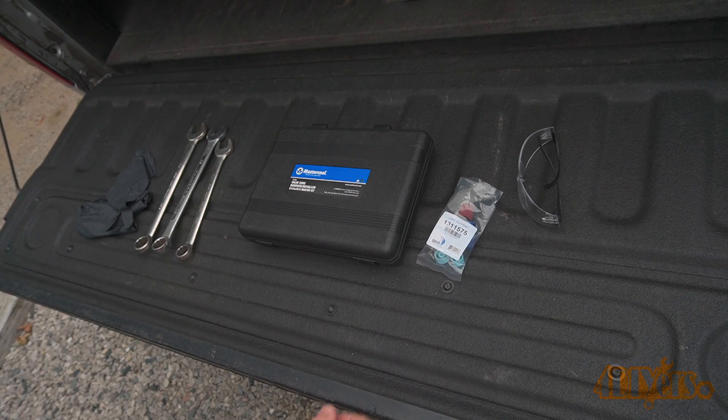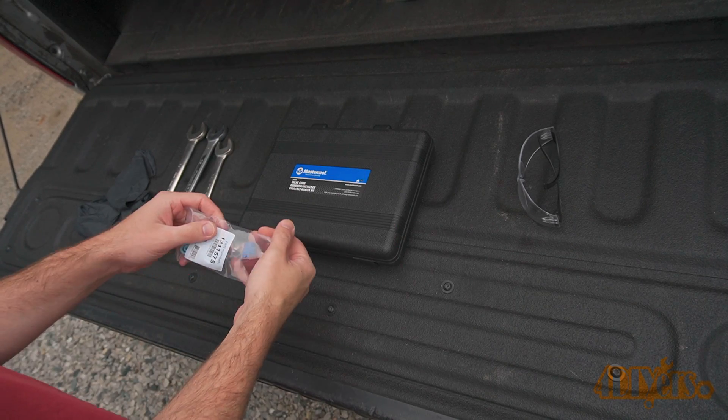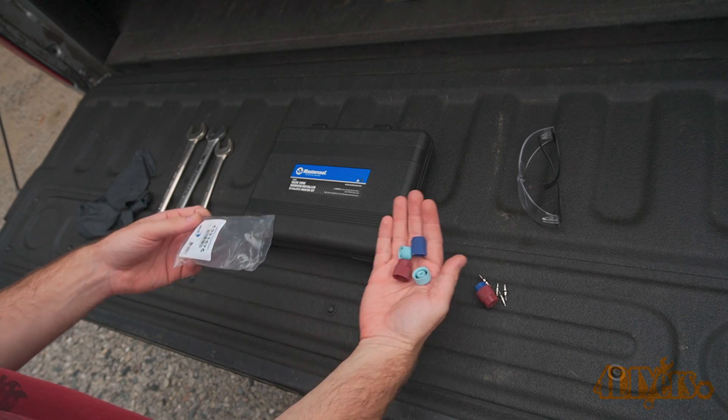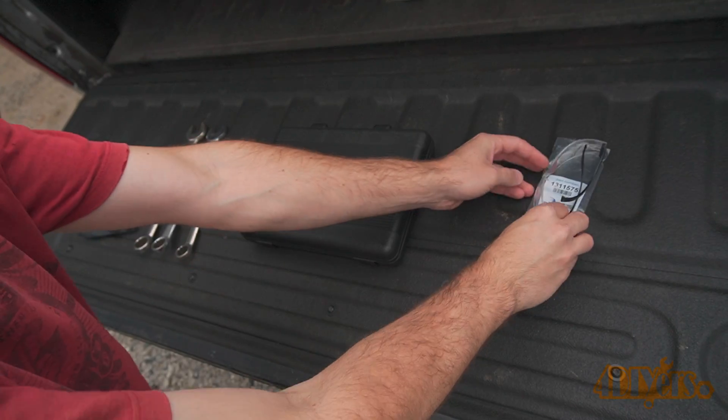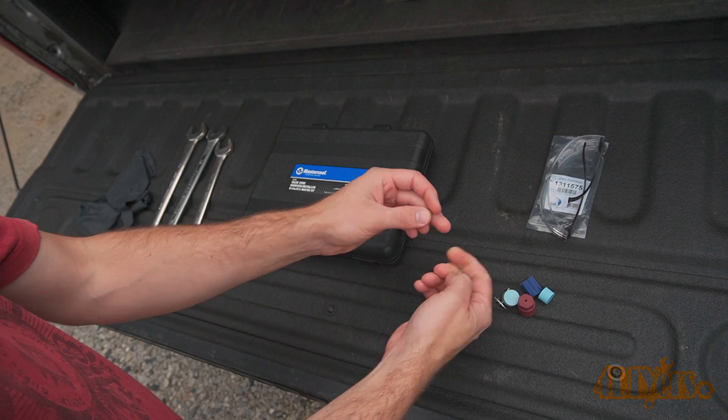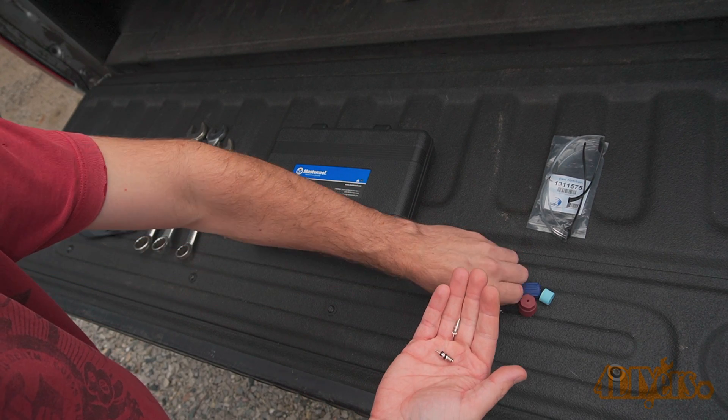For finding a leak I will have a video for this so be sure to check it out. As a safety precaution I would highly recommend wearing safety glasses as refrigerant can cause damage to your eyes. For the replacement I would be using a specialty tool which allows for the valve to be replaced without having to evacuate the system of refrigerant, vacuuming the system down after and finally adding new refrigerant.